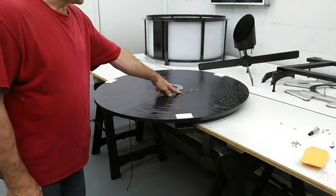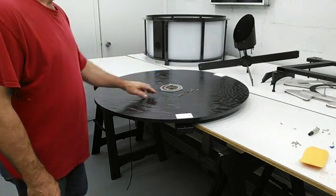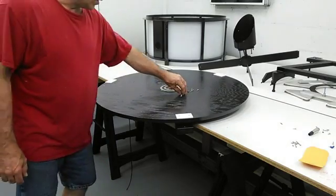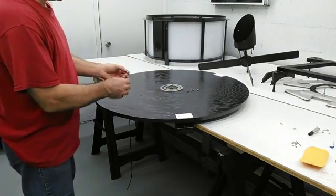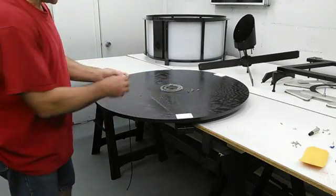These go on with four countersunk number four screws, and then to connect to the receptacle, there are two number four machine screws that go all the way through and come out the other side. This will bring us our inner and outer ring to connect our terminals to.